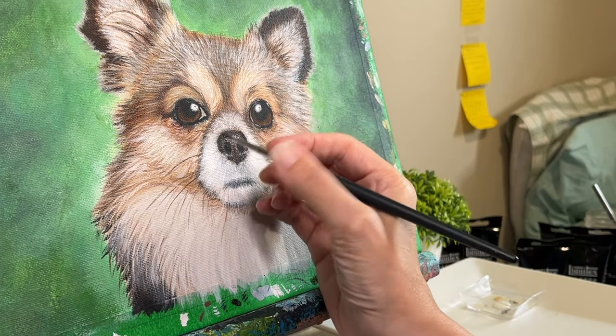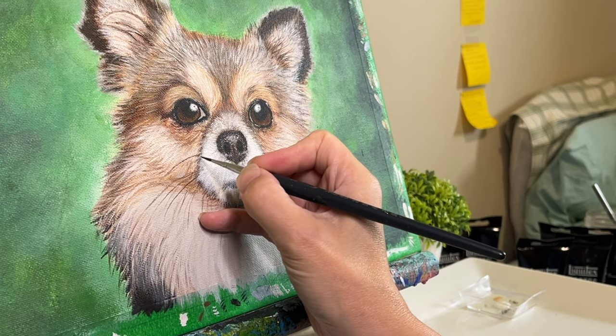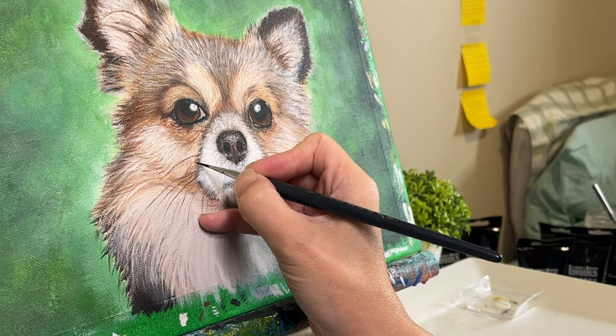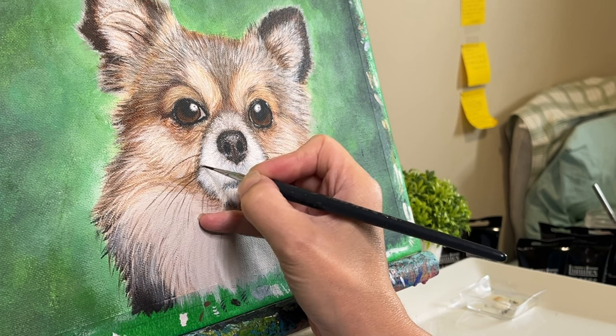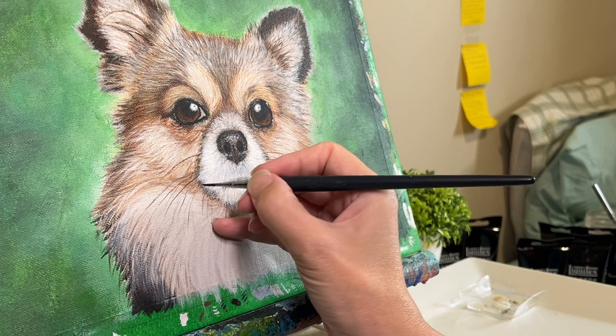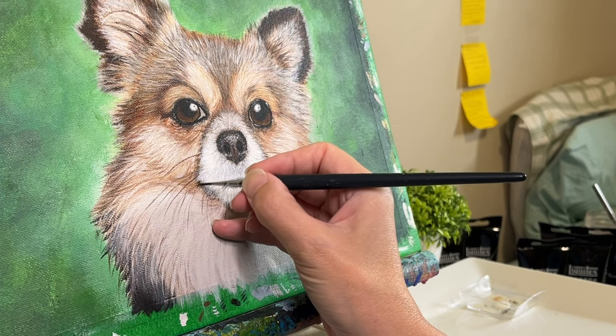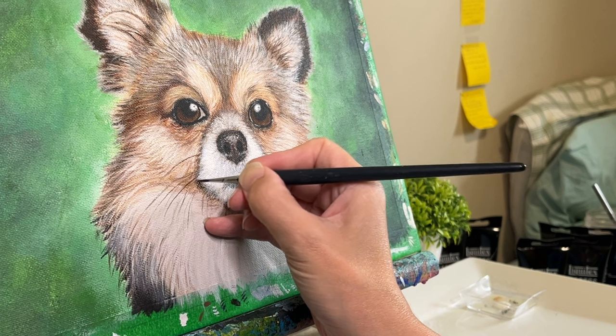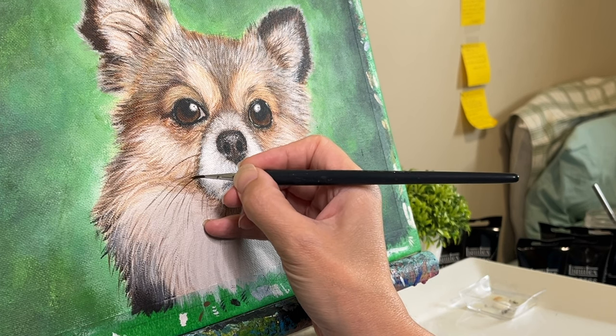Another brush change as I go back to glazing. I like to use a softer brush for this, and this one is an older one that's a bit splayed, which actually works really well because I don't need very crisp lines here. I just want a soft blended look, so I'm going to go all around the mouth to soften up the edges, make it look more cohesive and harmonious, and if necessary bring in some warmer tones as well.